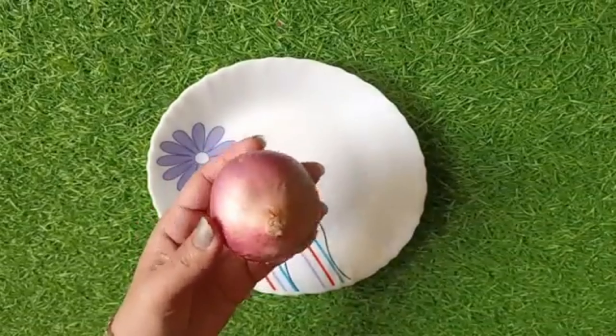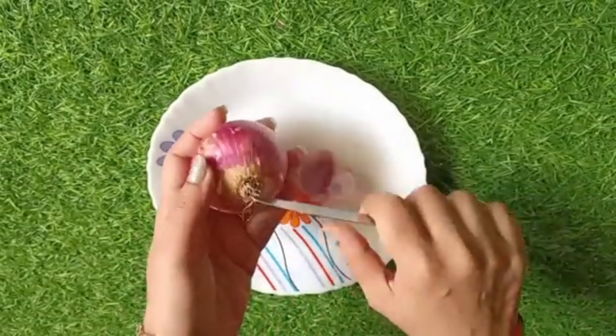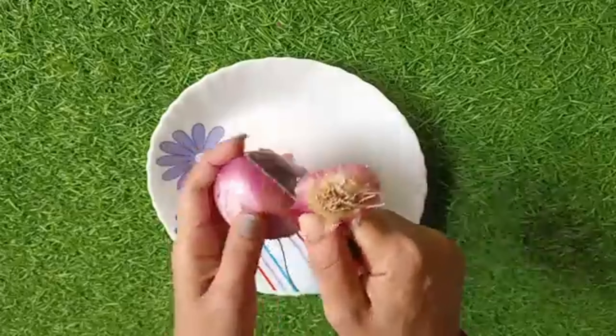This is a medium-sized onion. I have cleaned the onion and I will now extract the juice from it.